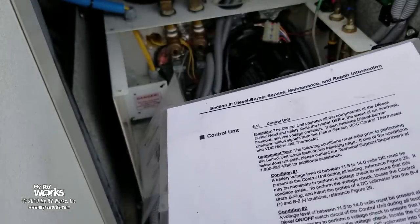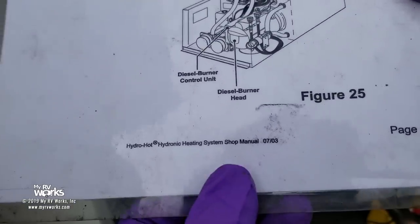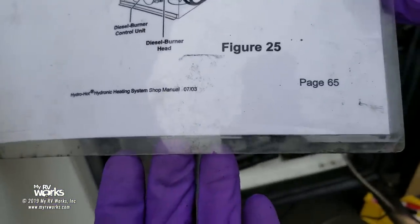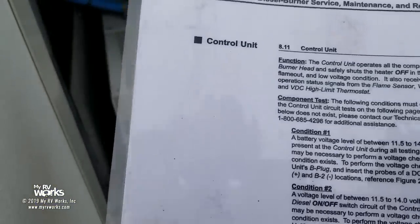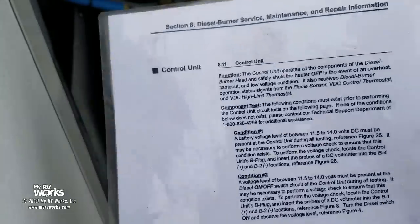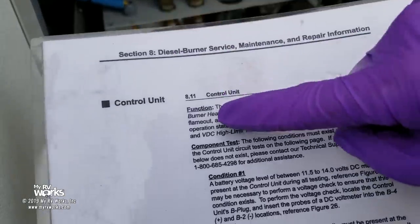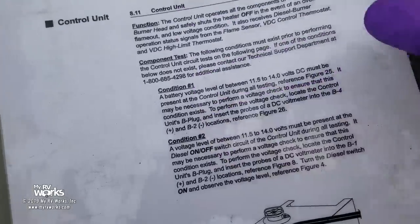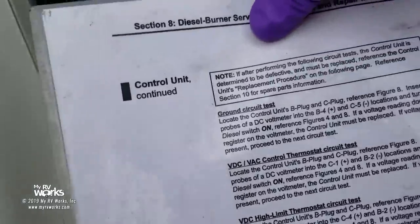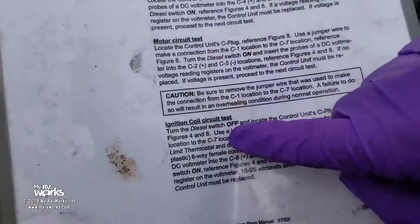This is the Hydro Hot Hydronic Heating System manual, page 65. I found this little jewel in the Hydro Hot manual — I have not found this particular document in the AquaHot manuals but the systems are the same. Basically we follow this procedure: condition one, condition two. You check your voltage, turn your switch on and off — do these in order. Then check for ground, check for thermostat test, high limit thermostat test, motor circuit test, and ignition coil test. Do it in order and you'll nail the problem every time.